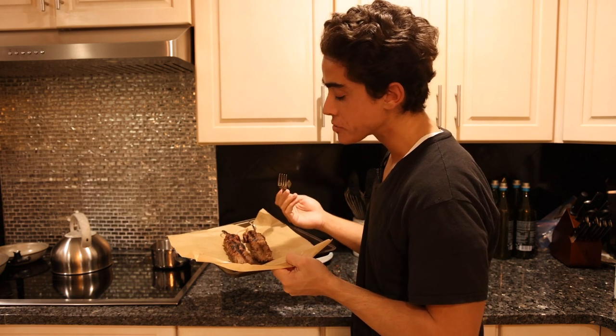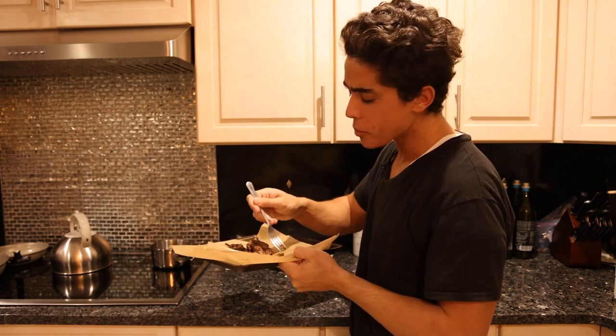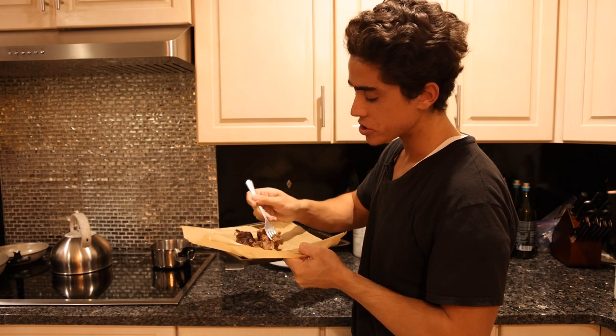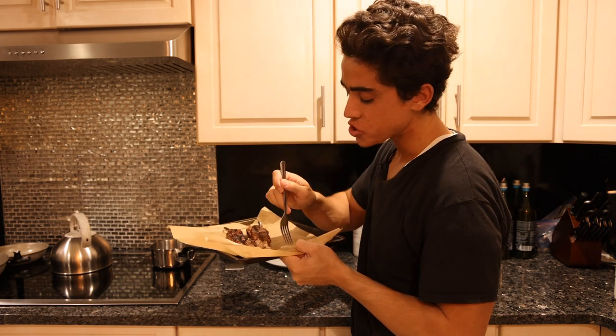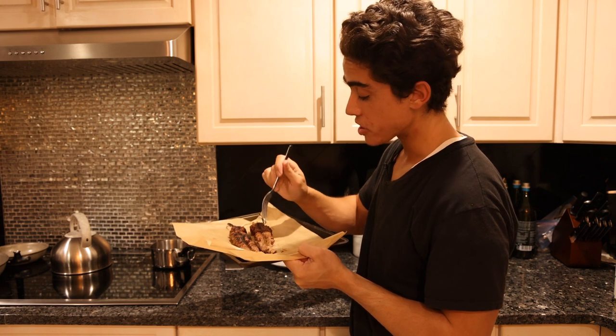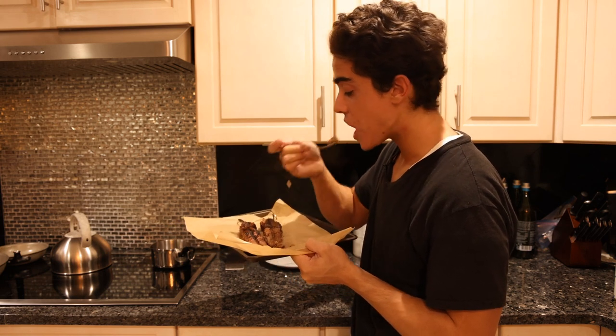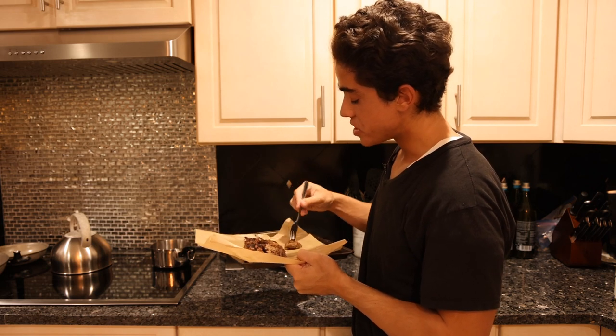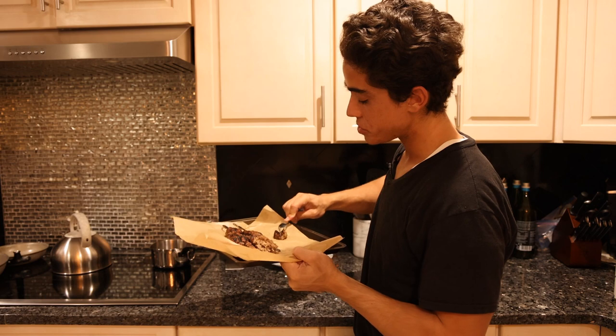Oh man, this is so tasty — way more flavor than a meatball because it's on the grill. The sweetness from the coconut aminos really comes through. I'm probably gonna eat both of these; this is really good. And if you have some picky eater kids, give this to them with some tortilla chips and yogurt.